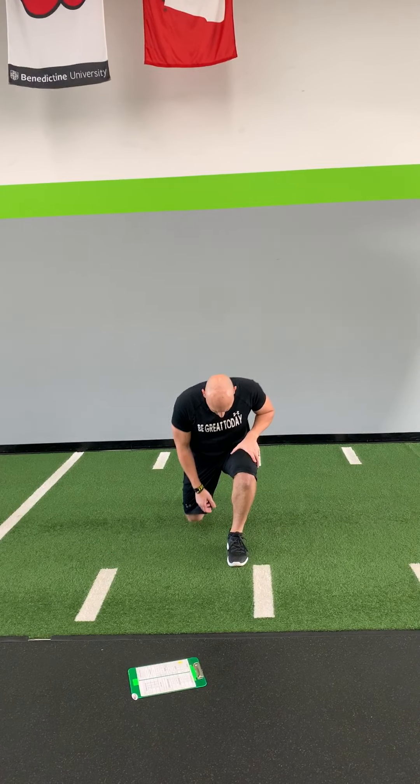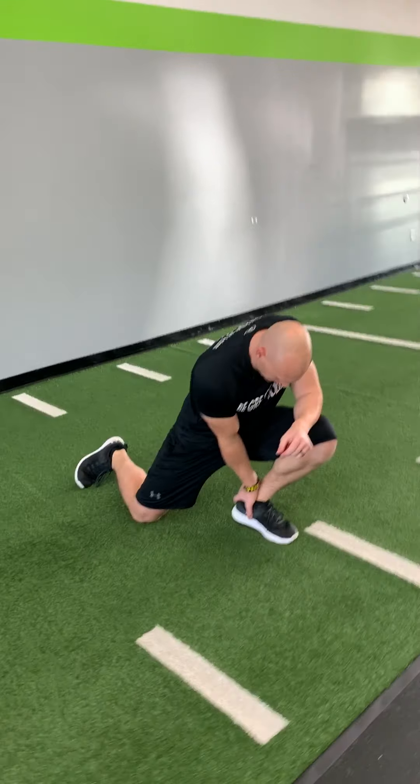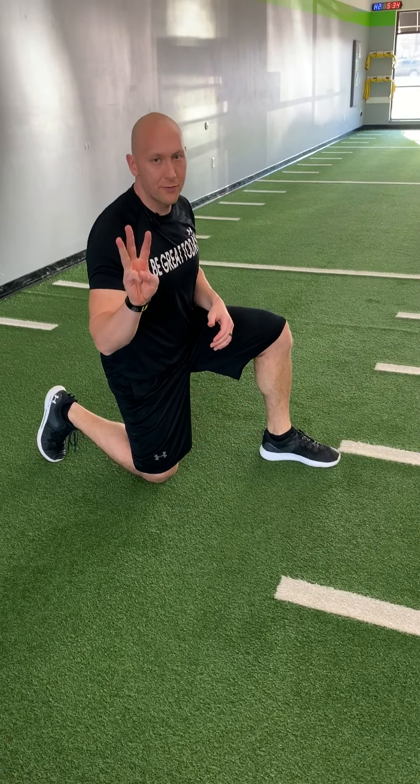We're gonna do three rounds of each side. Then we are gonna go into our ankle mobility — keep that heel down on the ground, push forward, rock it back up, push forward, rock it back up. Do three of those on each side.